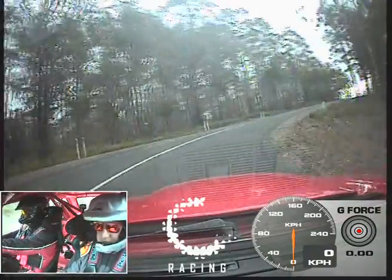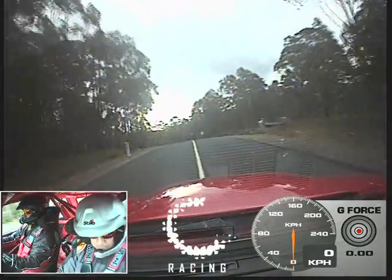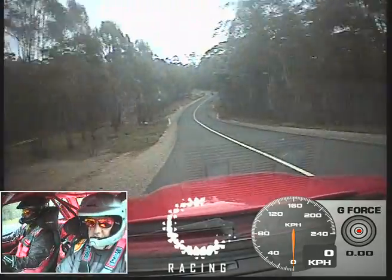Long crest, 9 left. Straight 100. 8 left long, into a 7 right on crest.